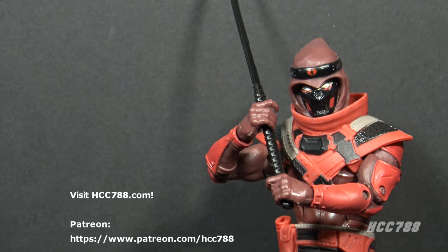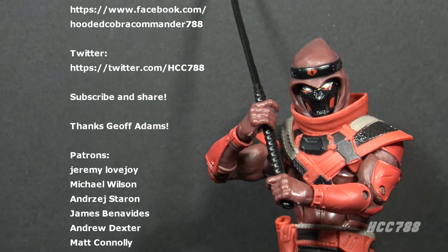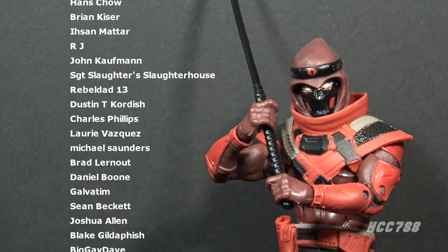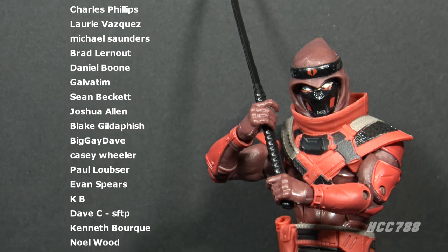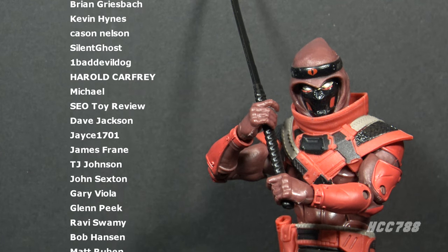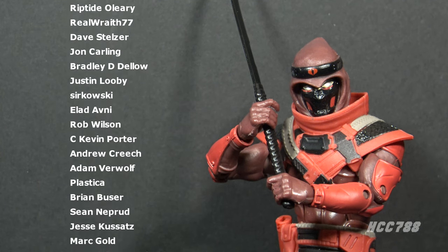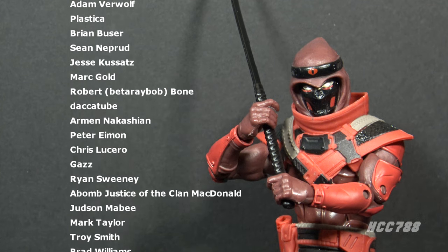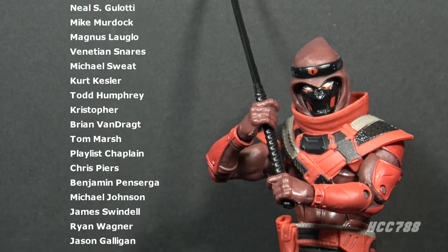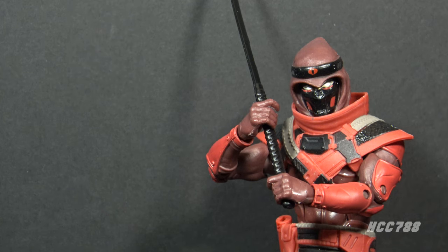That was my review of the G.I. Joe Classified Series Red Ninja — I hope you enjoyed it. If you did, please give this video a thumbs up on YouTube and subscribe to the channel. I do G.I. Joe Classified Series reviews every Friday and vintage G.I. Joe toy reviews every Sunday. You can find me on social media — Facebook and Twitter — and I have a website, hcc788.com. I can only continue doing these videos with the support of my friends on Patreon — if you'd like to support the channel, that's a great way to do it. You can even get your name in videos. Thank you for watching — I'll be back soon. Until then, remember: only G.I. Joe is G.I. Joe.